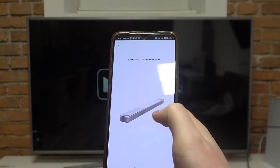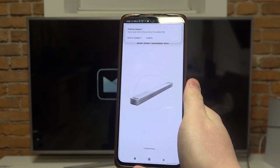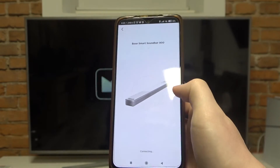Then we can click on 'Add'. Make sure that you click on 'Pair and Connect' on the top of your screen.